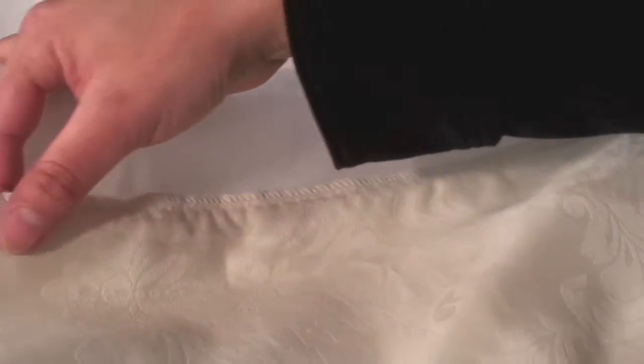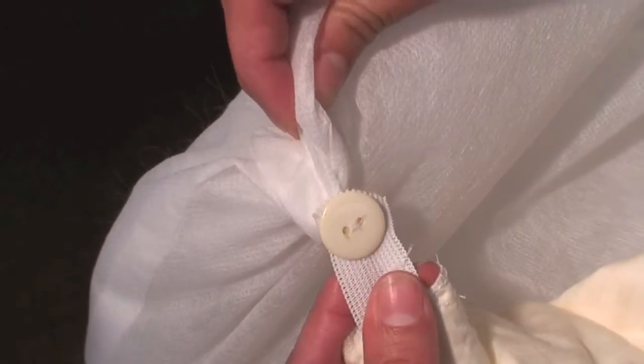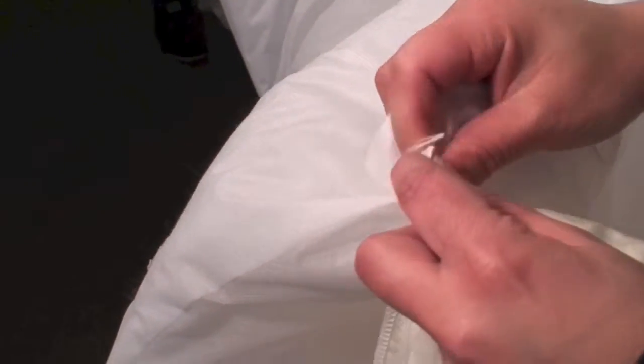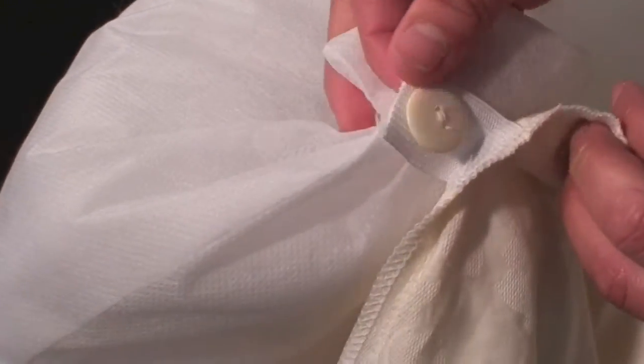Here is how it works. There is an opening at the head of the comforter that allows easy access to the button attachment system. You simply turn the cover inside out, detach the buttons from the button loops, and now you can launder the comforter as needed, or you can insert a down comforter if you wish.